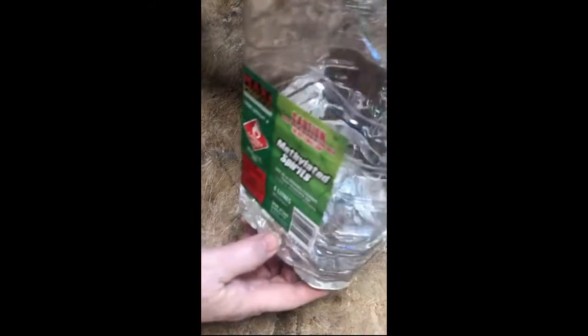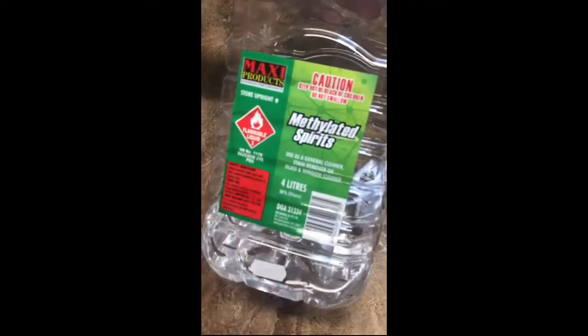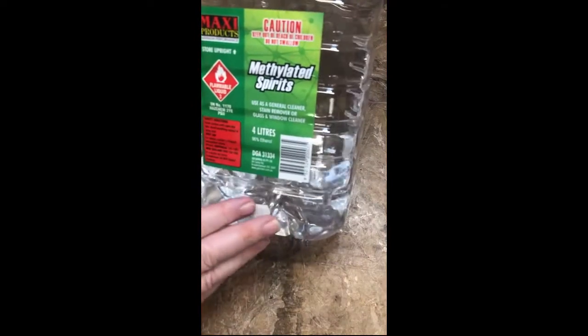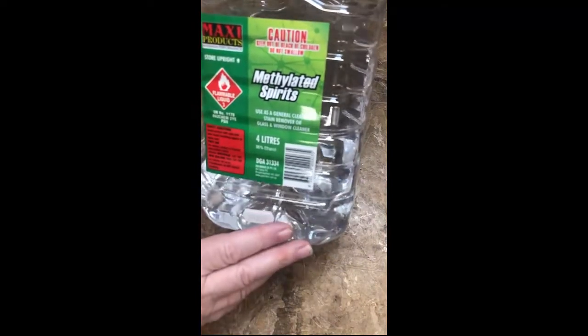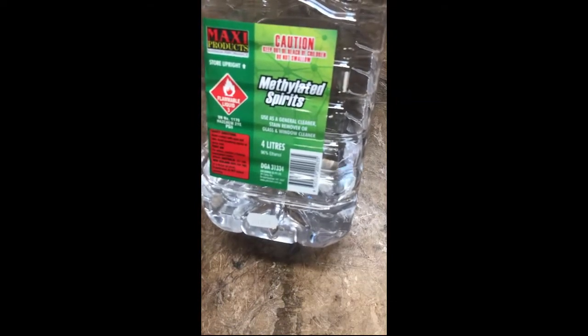So let's start. I make my natural inks in two ways: one is using water, boiling them up, and I'll do another video on that. But today we're going to concentrate on the methylated spirits method. This is just normal methylated spirits. Here in Australia we have clear spirits — apparently in the UK they put a blue dye in there, so it'd be interesting to see what effect that would have. I wouldn't let that put you off; I'd give it a go.